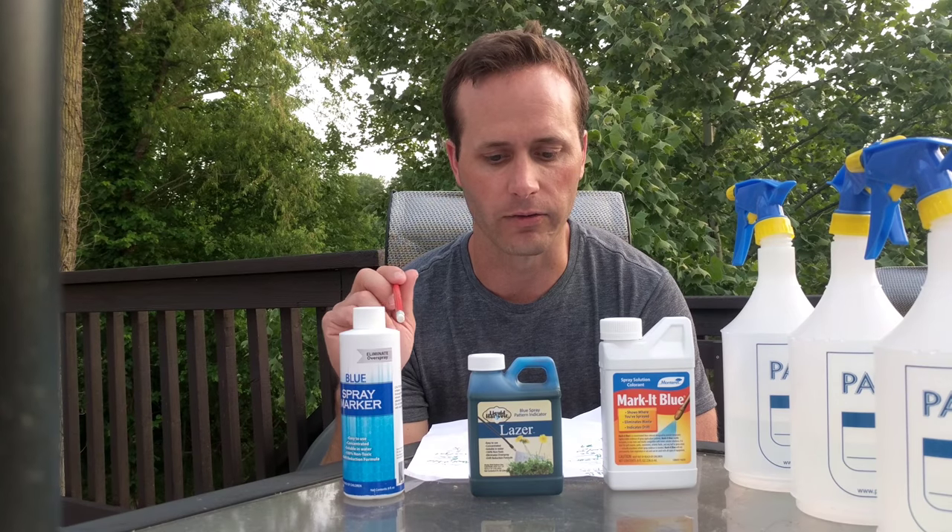I'm going to be comparing them all at the recommended rate of these two, which is one half ounce of dye per one gallon of water. My mix is going to be 1.5 milliliter of dye per 12.8 ounces of water. All right, let's see how they do.